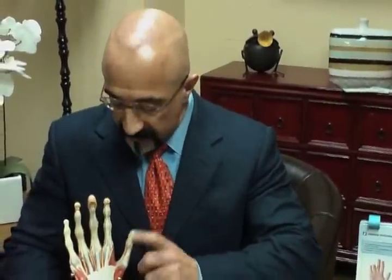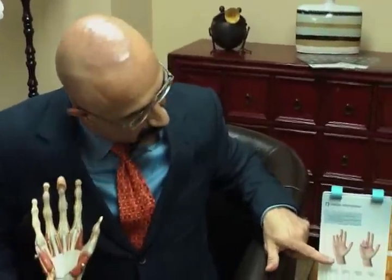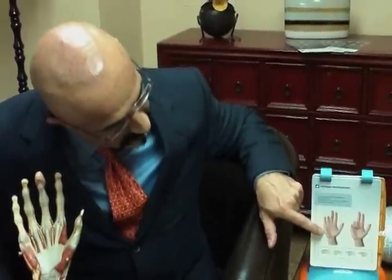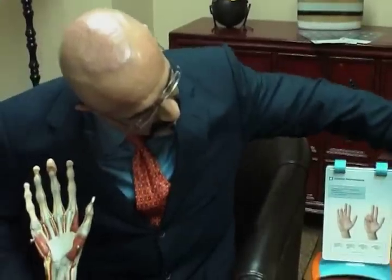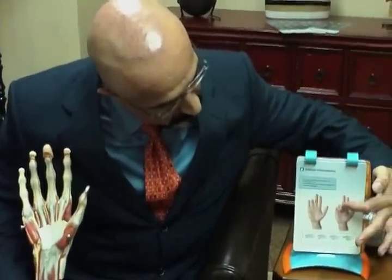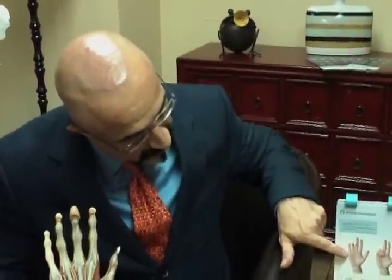Dupuytren's contracture involves the palmar fascia of the hand, which develops abnormal cords that extend from the palm into the fingers and cause the fingers to contract down. Xiaflex is a specific collagenase that, when injected into these cords, causes a weakening in the cord so that it can be ruptured.